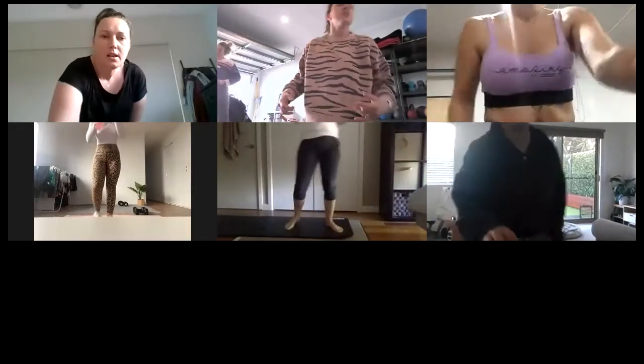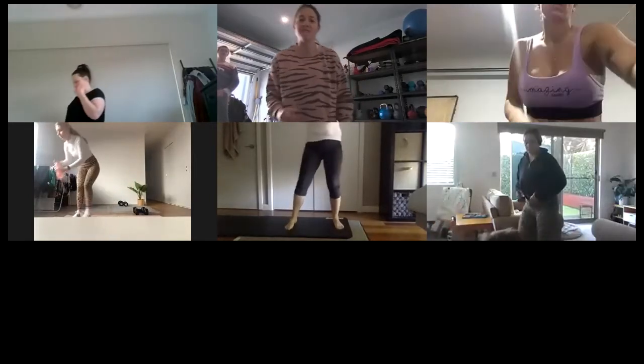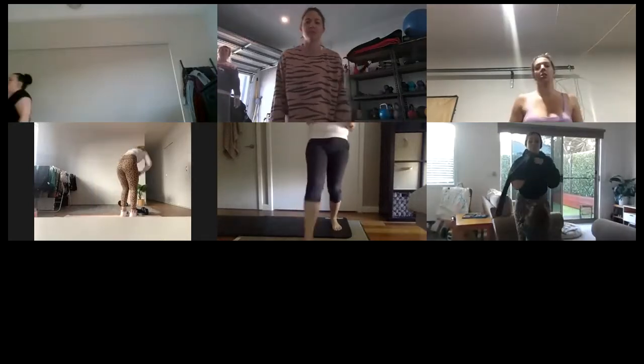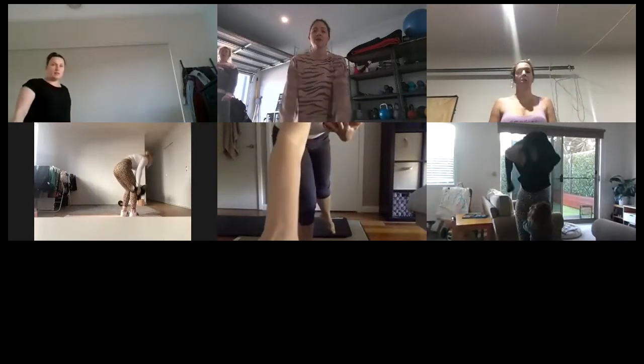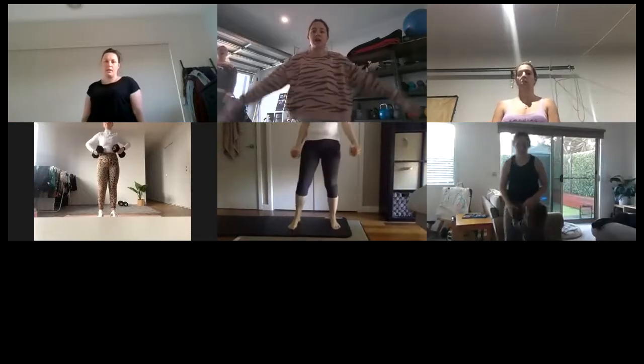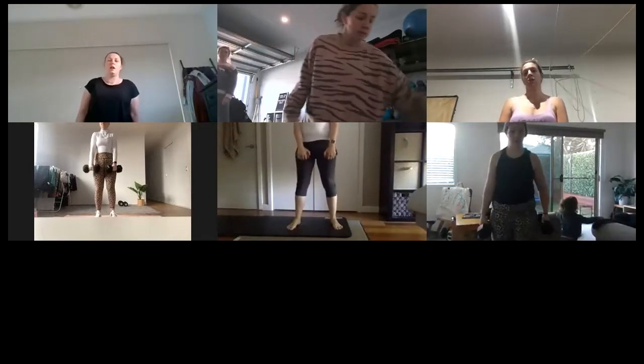All right, so we start with one front raise, hold it out for three pulses. You're working for 50 seconds, and we have a 10-second changeover to the next movement. Our first two movements: one to the front, three pulses; one to the side, three pulses. They're our first two minutes.